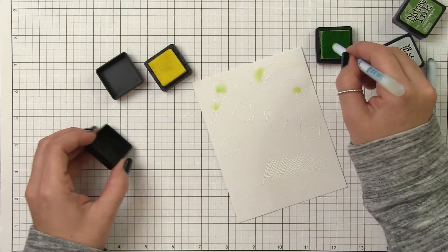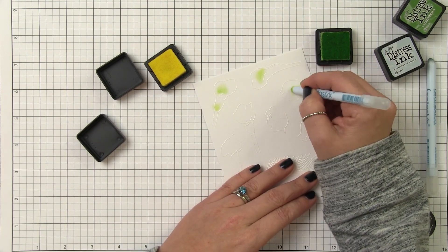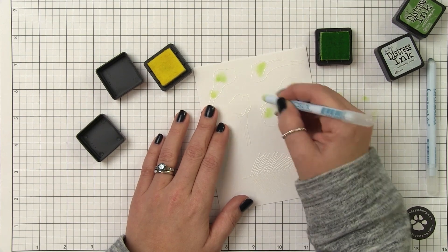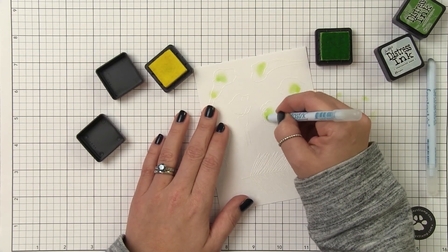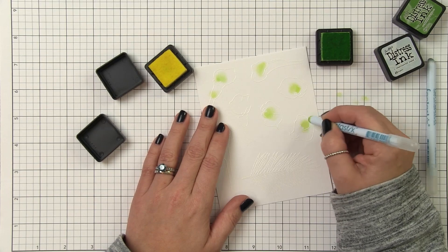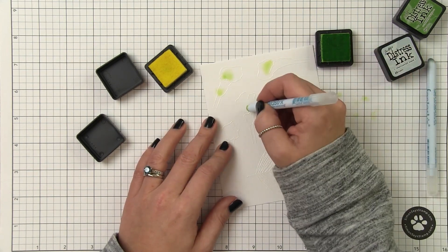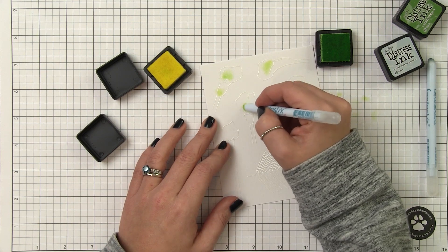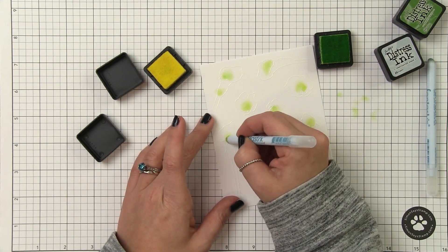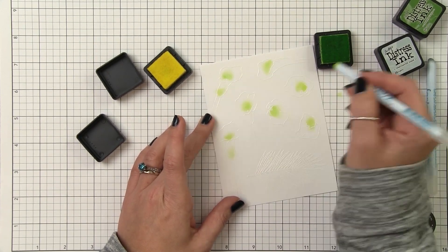I'm going to start with the white version of the calla lily. I looked at a couple different versions - some were all pure white, some had more of a yellow center that faded out into white, and some had more of a green center. For these I'm going to do the green that bleeds out into white. I'm picking up my color and blending it into the area where I want my color to be. Because I'm using that small tip applicator I'm able to be a lot more precise with where I'm laying down color. I do small circular motions and I like to dab it off on scratch paper first so I don't put down too much color to begin with - it's much easier to add color than it is to take it away.